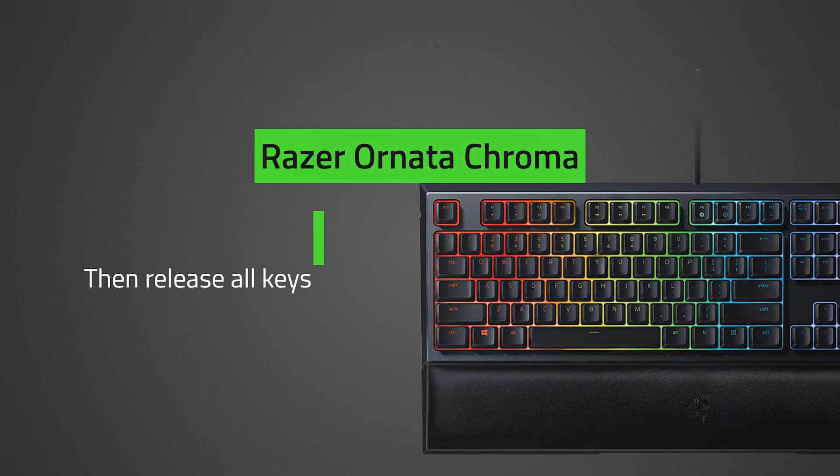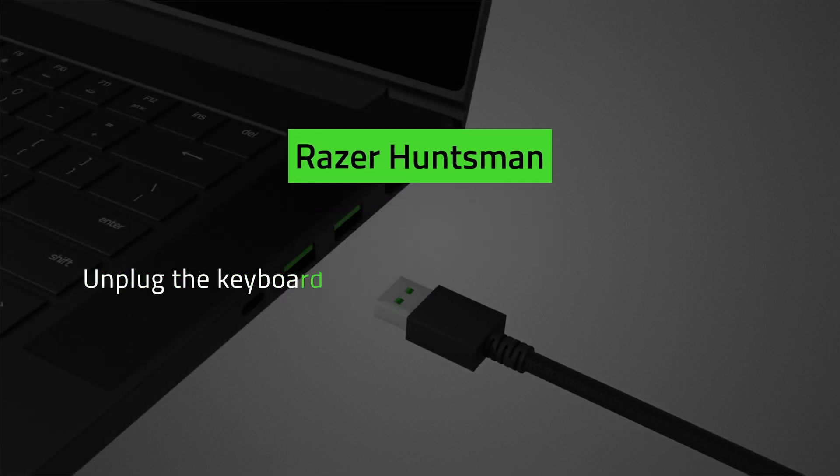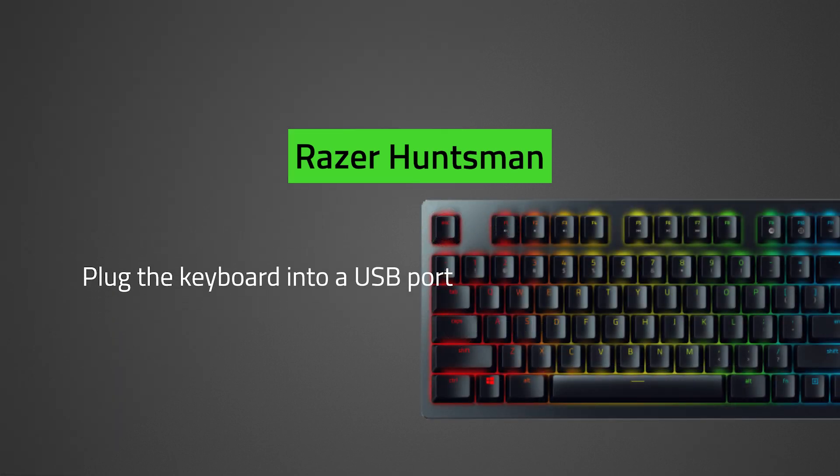For other wired keyboards such as the Razer Cynosa, Black Widow, and Huntsman, unplug the keyboard. Press and hold Esc, Caps Lock, and Spacebar. Plug the keyboard into a USB port, then release all keys.